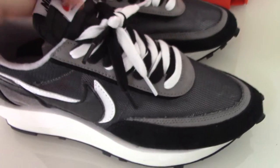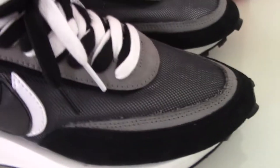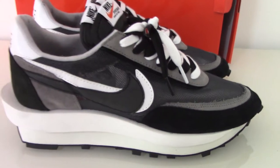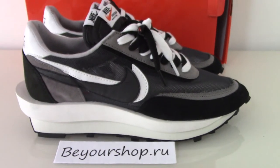This is the new shoe from Nike, the Wolf Star Tide. If you like this pair, please contact us. Any more questions, you can reach out and make contact with us. Thank you for watching, see you next time.